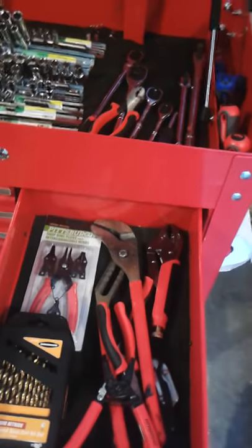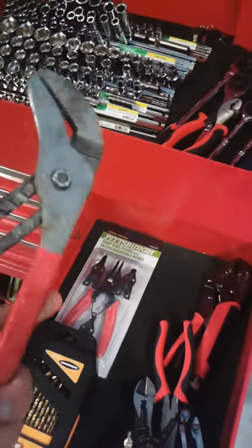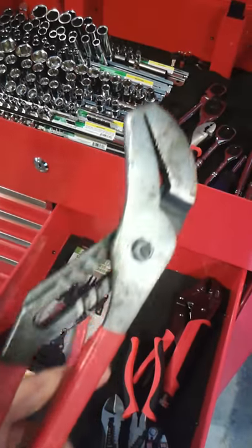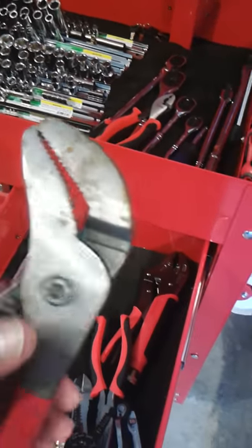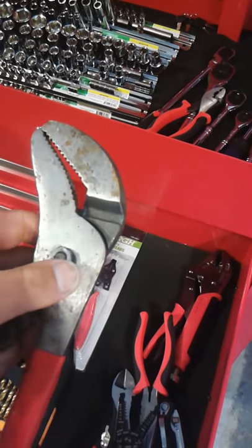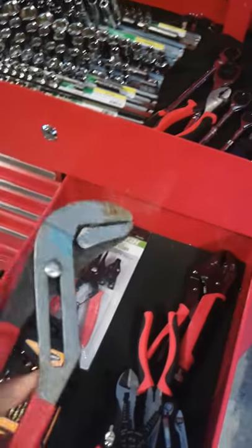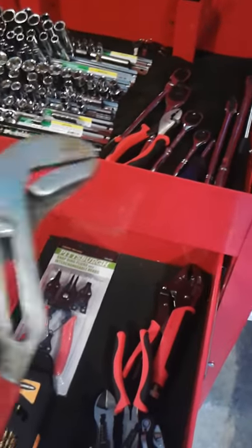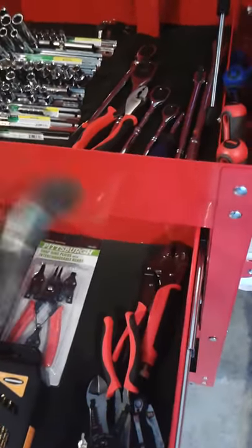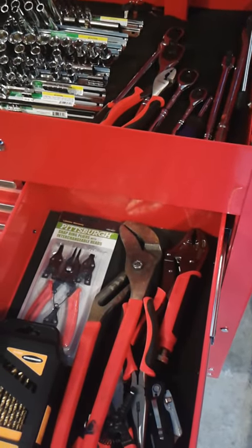I also got a larger channel lock. It feels every bit as good as the name-brand channel lock. One thing I'm a little concerned about is that the bolt mechanism can loosen up, so I'm probably going to take some red thread locker and put that on there so it doesn't loosen up on its own. But it's a solid tool — it grips very well and feels good in my hands.